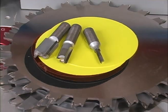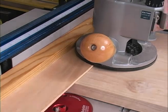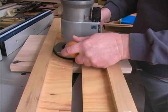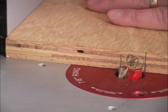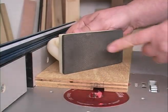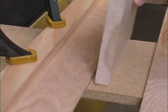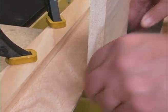Dados are another form of joinery that you don't need a lot of fancy equipment to make. We'll show you a few ways to cut good fitting dados and put them where you really want them, using solid setup and layout procedures. We take the time to show you how to do this safely, and we'll even show you a tool that you can build in your own shop that's very versatile when it comes to cutting dados.